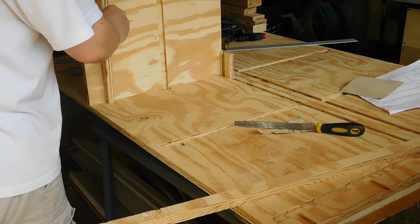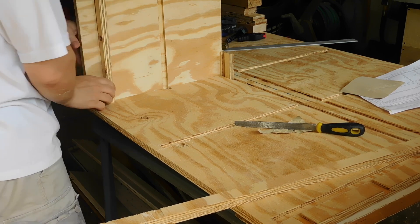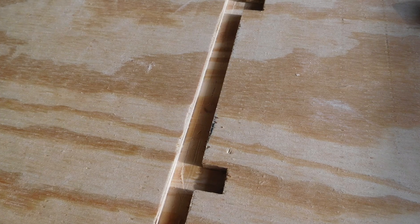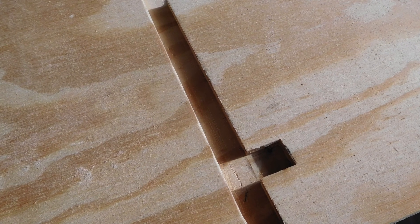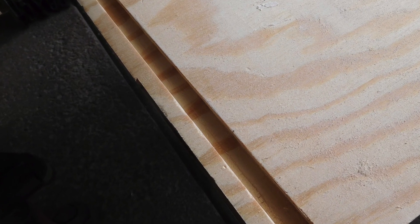After the first cut, the shelf and braces are test fit to make sure the templates are accurate. The braces will not be blind dados and will require squaring up with a chisel later, unlike the shelf edges, which are blind dados. On the top shelf, no braces will be required.